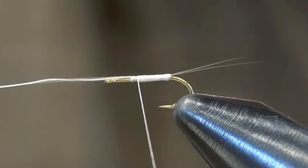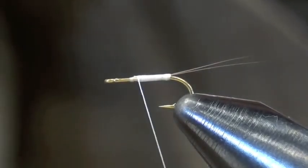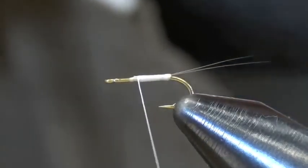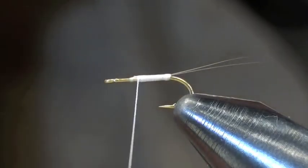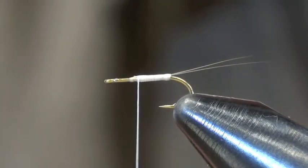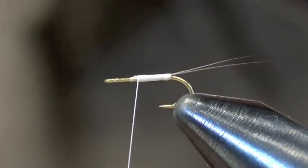Starting with scissors — hair scissors. Is that an 18? Yeah, 18. Then I'm going to use super hair for the body: one strand of black and two to three strands of chartreuse. For a fly this time of year I'd actually probably tie this in a size 20 or 22, but for demonstration purposes we'll tie on this 18.